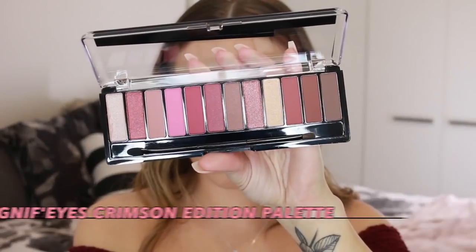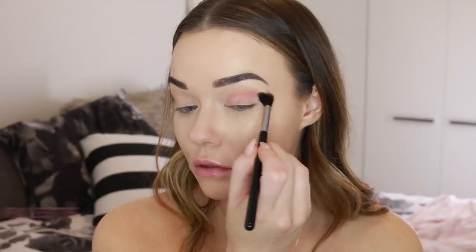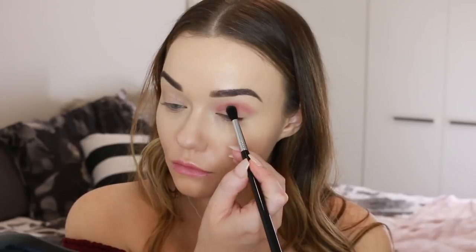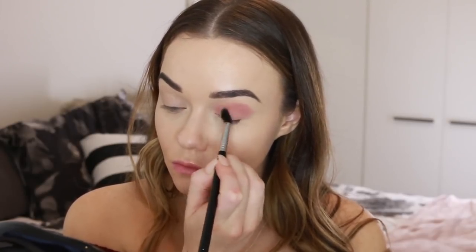It's such a stunning look for festivals, photo shoots, or even Halloween. To start the look, I'm going in with the Magnifies Crimson Edition palette and taking this soft pink shade through the crease, blending out towards the end of my brow, gradually building up until it's as diffused as I want it to be.